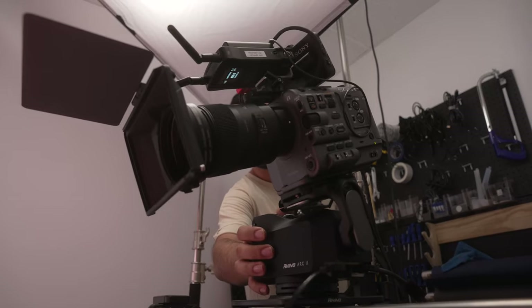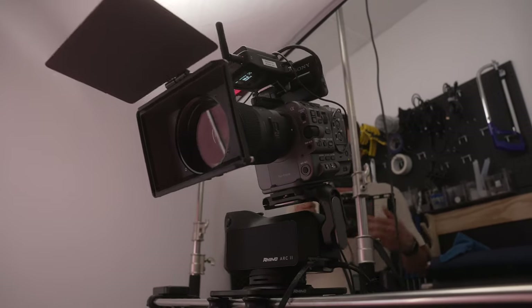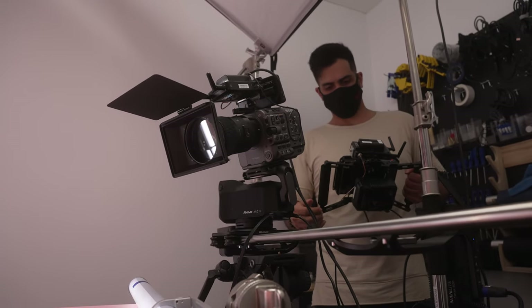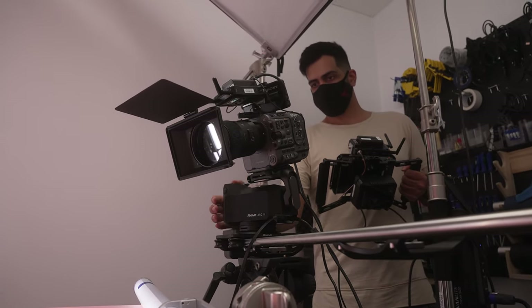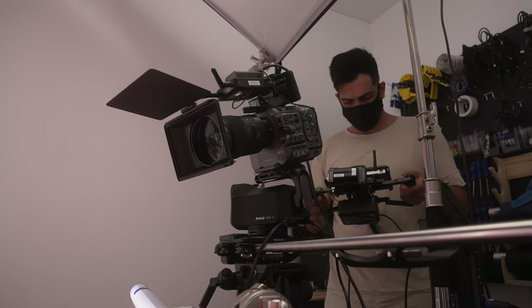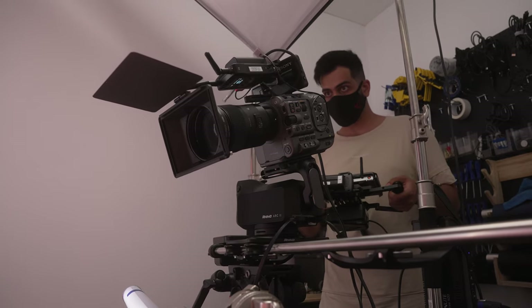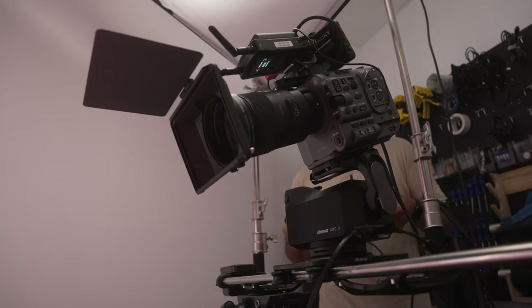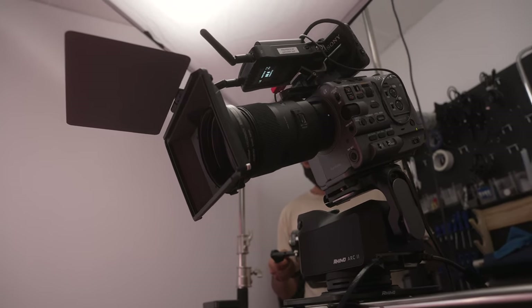We considered two movements for this: either a dolly in, or a dolly from right to left with the camera rotating and tilting down to give three axes of motion. We thought the second option would be best because we have all three axes in motion. The Rhino Arc 2 provides repeatable robotic motion — a product video like this is only achievable with a system like this. This is entry-level robotic motion; your first would be a simple programmable slider, this is a step beyond that, and then at the end of the spectrum you have full robotic control used in cinema production.